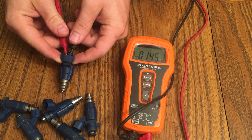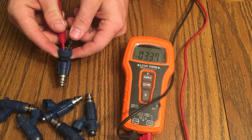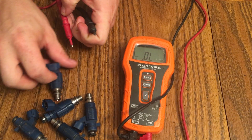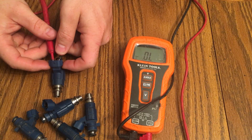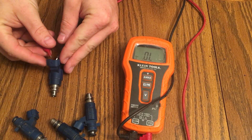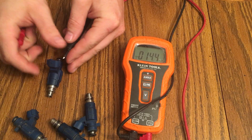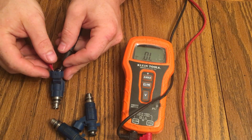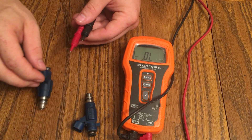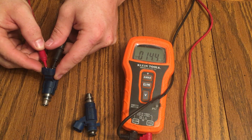This one is reading out at about 14.3 to 14.4 ohms after it settles — that's pretty good, about average for most of them. Testing the others, they're all reading around 14.2 to 14.5 ohms, all giving about the same reading within a certain margin of error, consistently around 14.4 ohms.